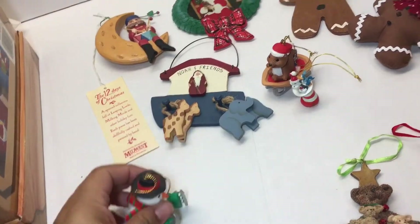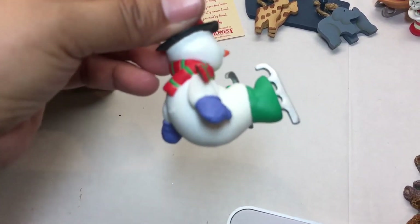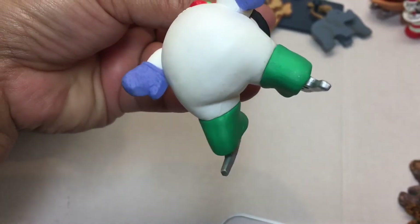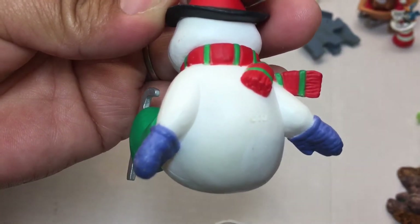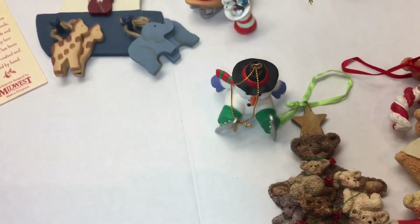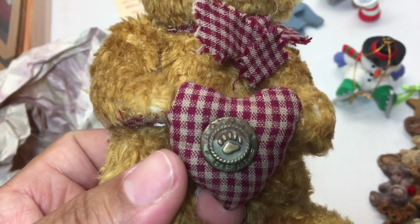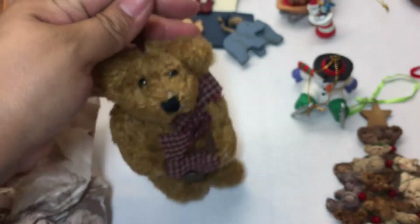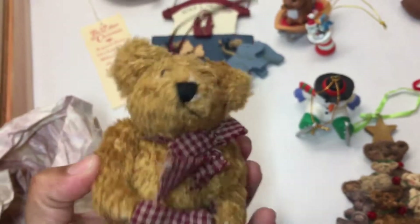Next — oh, a snowman! This one I would actually consider keeping — he's fallen on his snow butt. He has no markings... wait, there's one: GGI, like the other one. This is a maybe; my kids might like this guy. Oh goodness, it's another bear — a Boyd's Bear, a hanging ornament. Let's see if he has a year: 1990 to 1997, Boyd's Bear Company. Yep, he's a Christmas Boyd's Bear — he will be for sale.